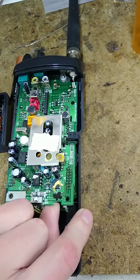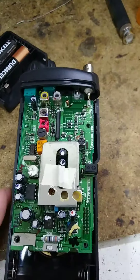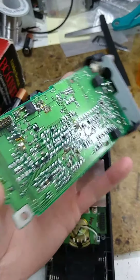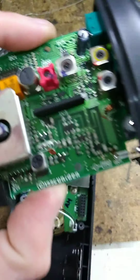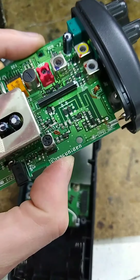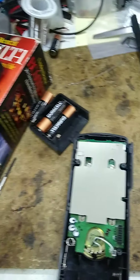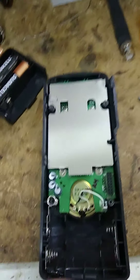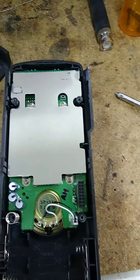This board here lifts straight up — I was doing it wrong at first; it just lifts up and pulls away. Look at the solder work on this — I dated it to 1996. For these radios, if it's made before 2000, this modification will work. If it's made in 2000 or later, it's a little different and I'm not covering that here — this is for radios made before 2000.